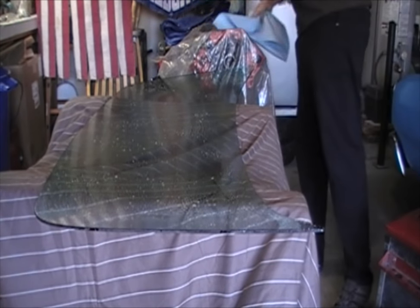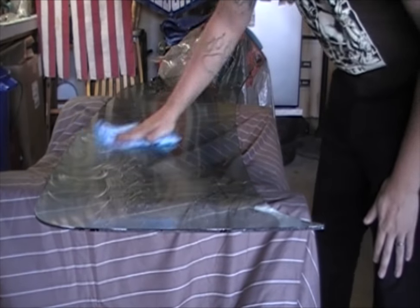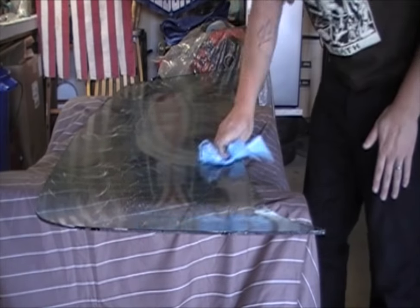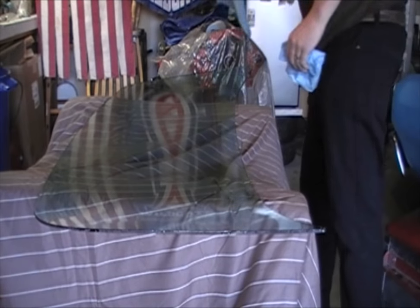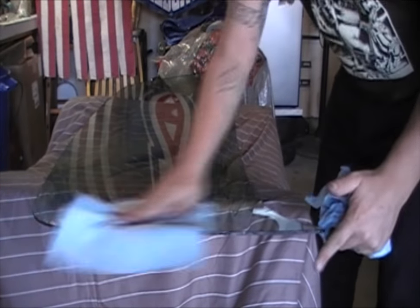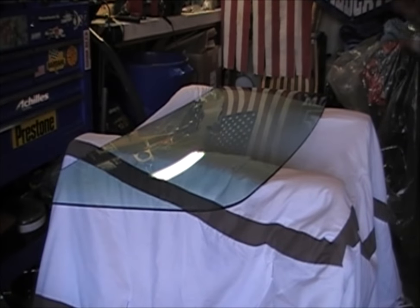Grab one extra paper towel and set it to the side. Go ahead and wipe down your surface — kind of scrub it in circles so you're working the cleaner into all the crevices and imperfections in the glass, getting out all those dirt particles and everything else. Fold your paper towel so you can start to wipe away the residue that's left over. Then grab your clean paper towel and wipe the excess completely off. If you did this properly, you should have a clean surface when you're all done. Then go ahead and repeat on the other side.